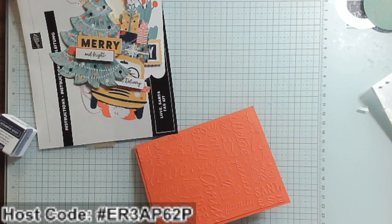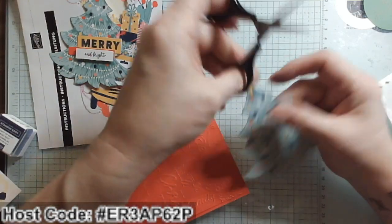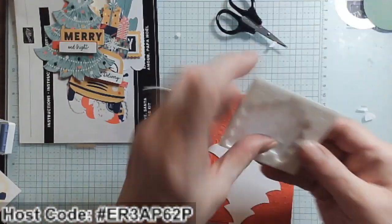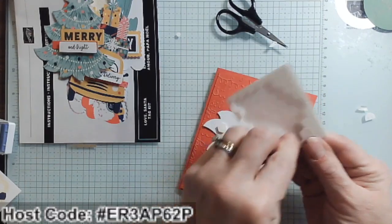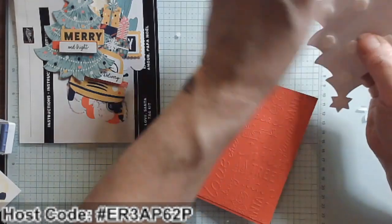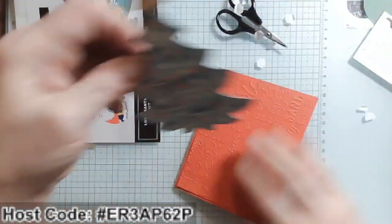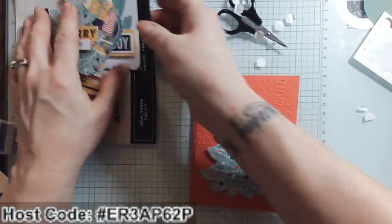I always add an extra piece for embossing because I don't like to open the card and see the embossing on the inside, and embossing also weakens the cardstock. Doing this gives it a nice border — you could also do a little sponging along the edges to make it stand out more. Now let's see which character we're going to use — I think I would love to do the Christmas tree. I'm going to cut off the tag hole — I just want this to be the Christmas tree element.